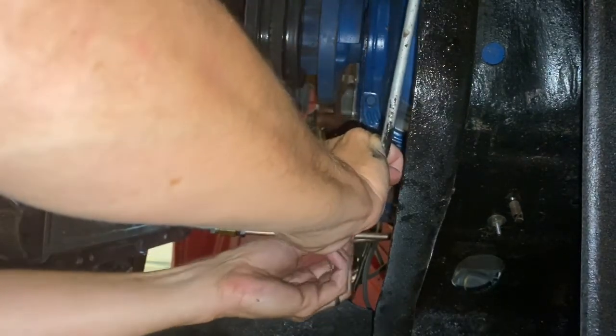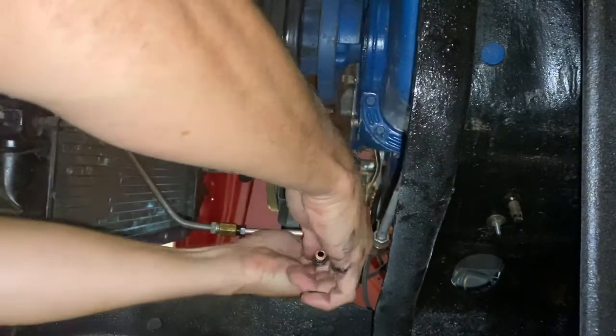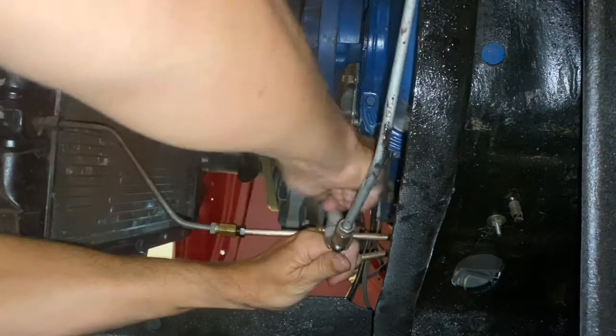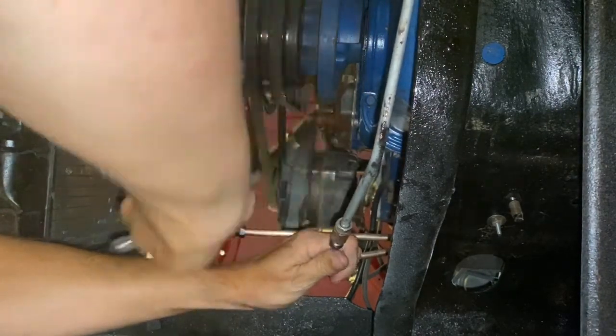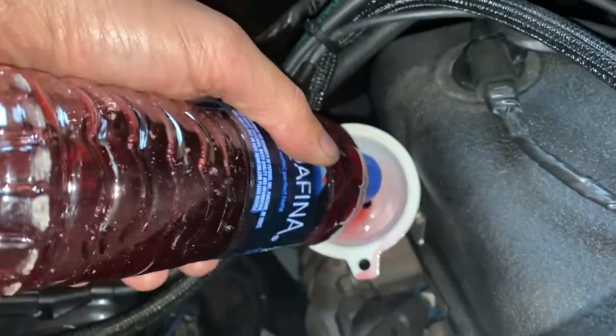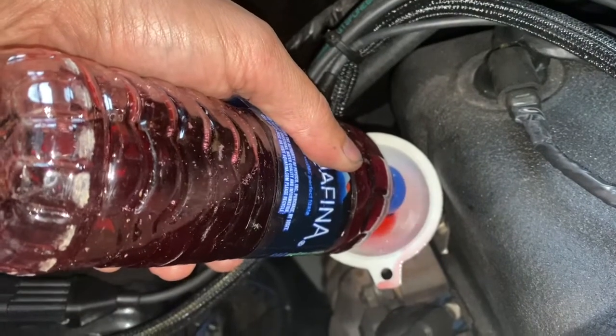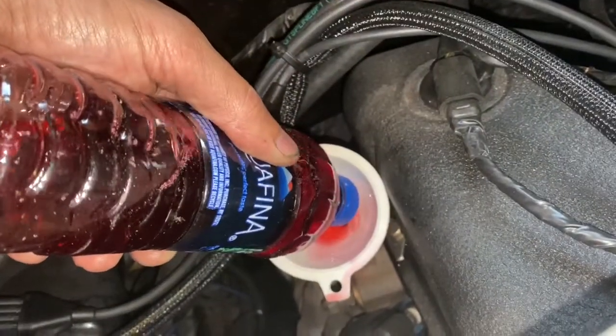I'm going to put a little bit on the top of the pan. I have a good funnel so you do what you got to do — it's gonna take forever but it's going in.